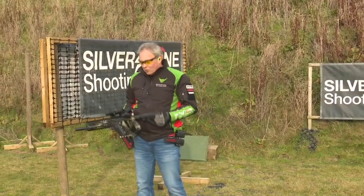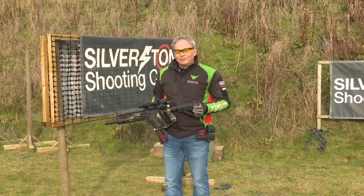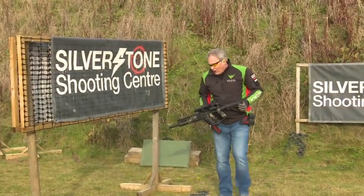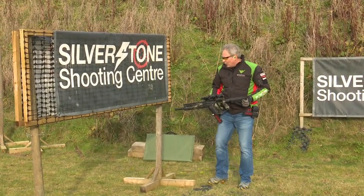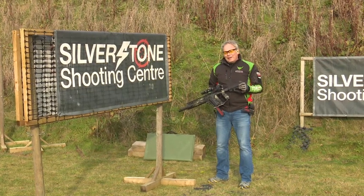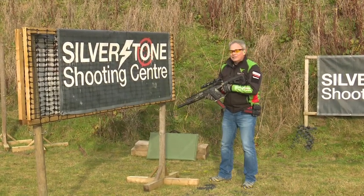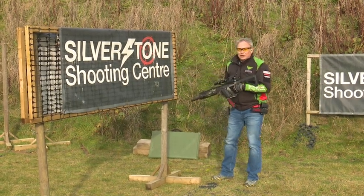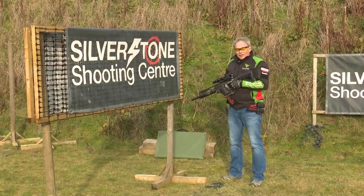Practice going onto one knee and up again, and also moving around barriers — at home with an unloaded gun, or at a range if you can. On the barrier side, being a left-handed shooter I spend half my life complaining about where a course of fire is going. You can also lean back — one of my fellow competitors is much more of a gymnast than I am, so I can't get that far back, but it may be easier to lean back than to try and swap hands, which we'll cover separately.